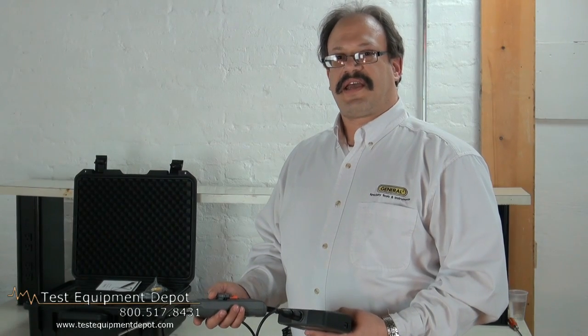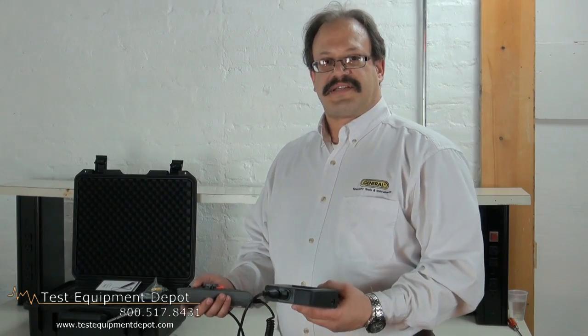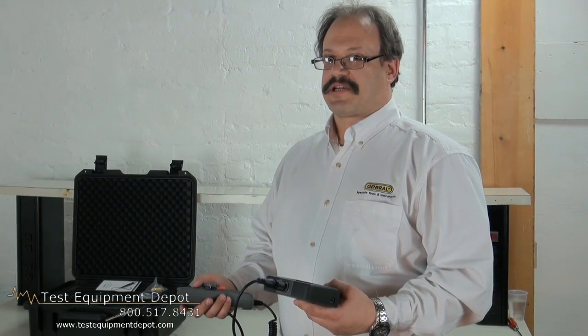Hi, my name is Kevin and I'm with General Tools and Instruments and today I'd like to show you one of our video boroscopes. This is our DCS1600ART.